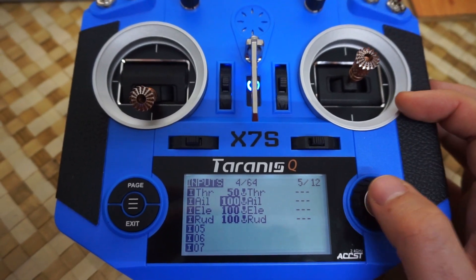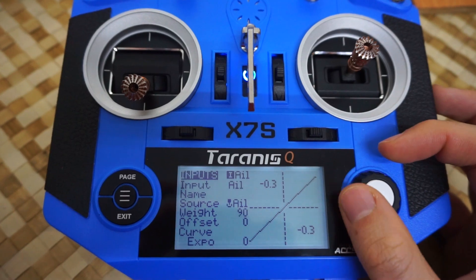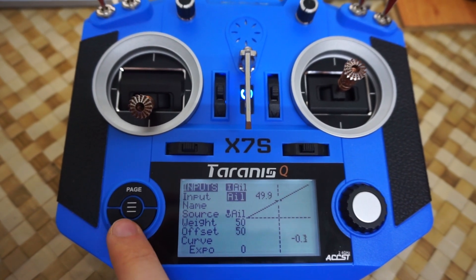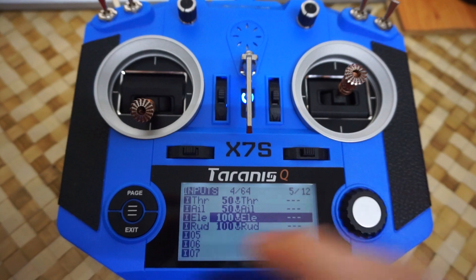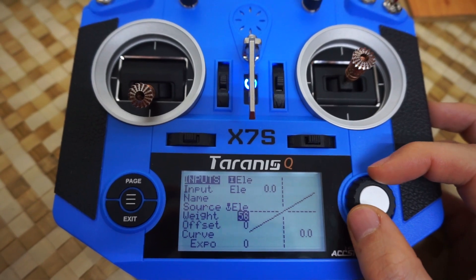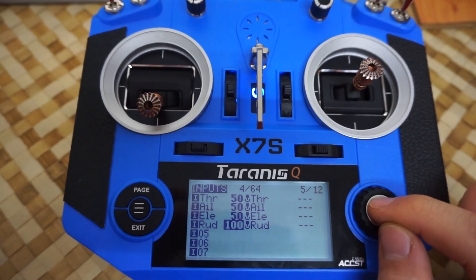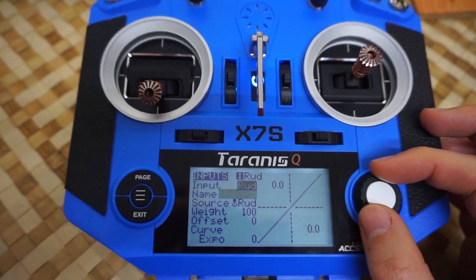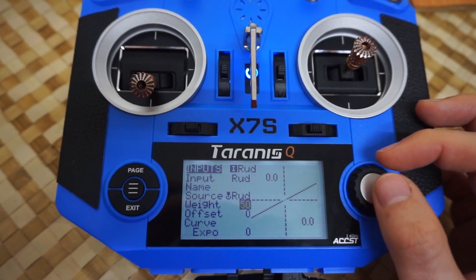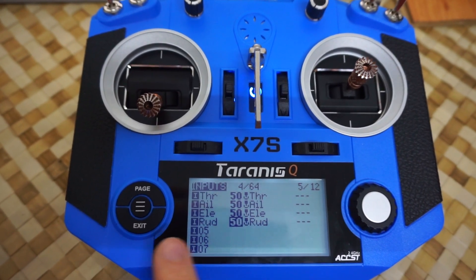Now do the same thing for the rest of them also. Long press, edit, wait — set it to 50 — and offset 50. Exit. Long press, edit, wait — 50, offset 50. Exit. Long press, edit — 50, 50. So on the fifth page, all of them are set to 50, 50.